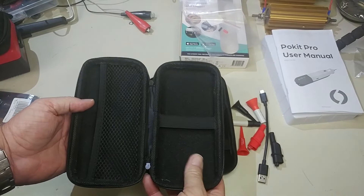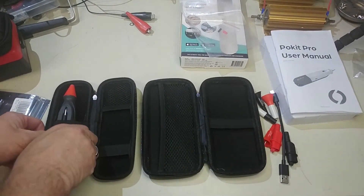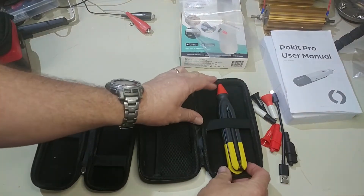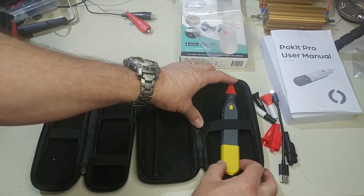I just want to transfer the contents over to that — I'll show you how that works. First, let's see how well it fits. It works. It can go diagonal if you had to, but it definitely fits.